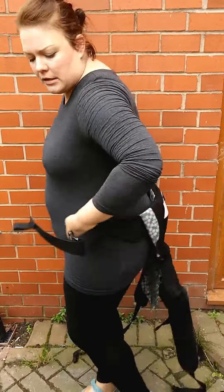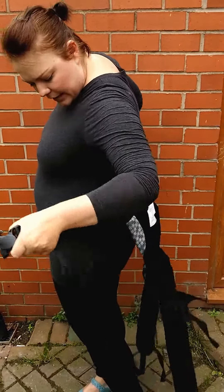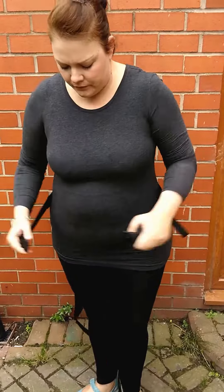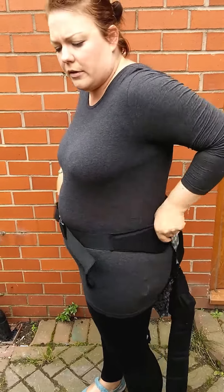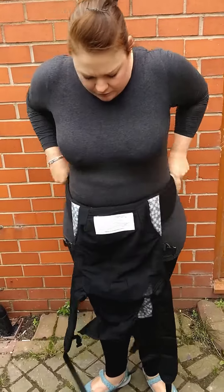You tie the base of it around your waist so that the labels are inside and the rest of it's hanging down. Make sure that you tie it really tight because this is what's going to support all of baby's weight, so you need to pull it really tight on your hips and turn it round.